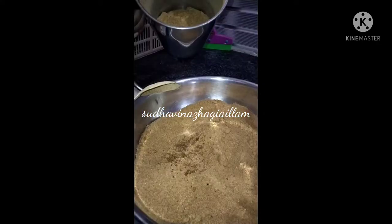Let's put this in the airtight box for 2 to 3 months.